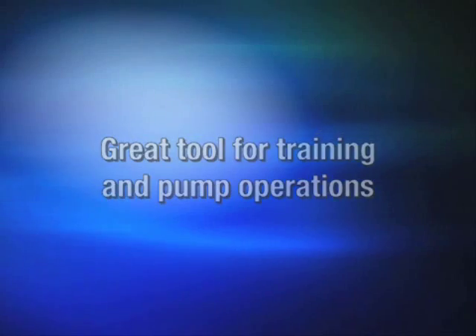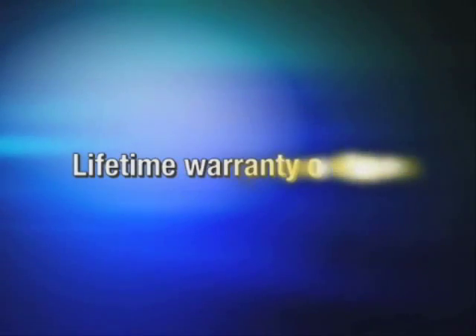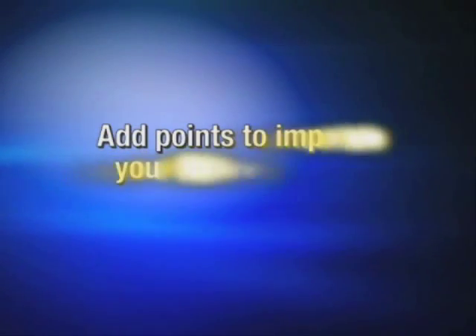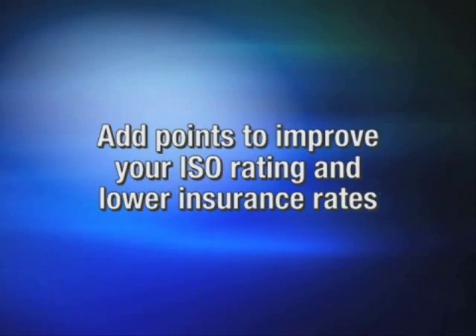The Draft Commander is a great tool for training and pump operations. It's a safe and effective way to test fire hose. Lifetime warranty on the tank, stainless steel inlet manifolds with a 10-year warranty. Add points to improve your ISO rating and lower insurance rates.